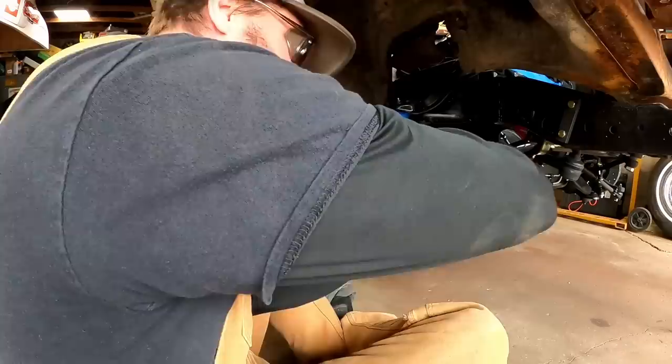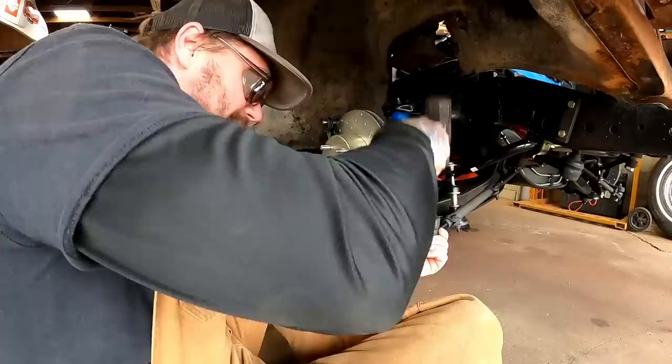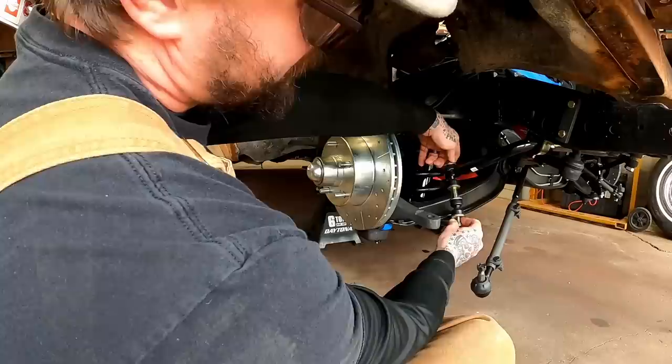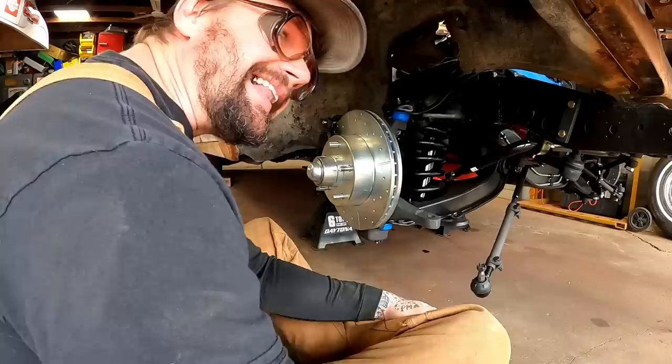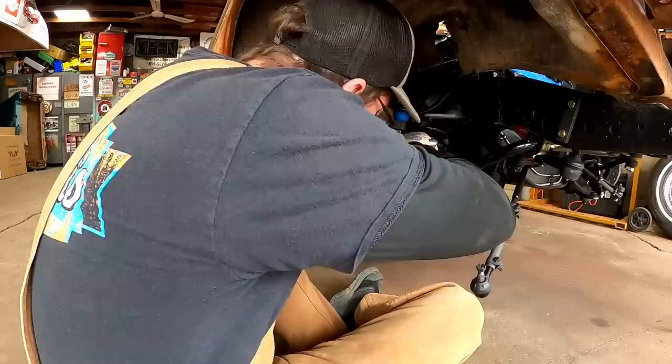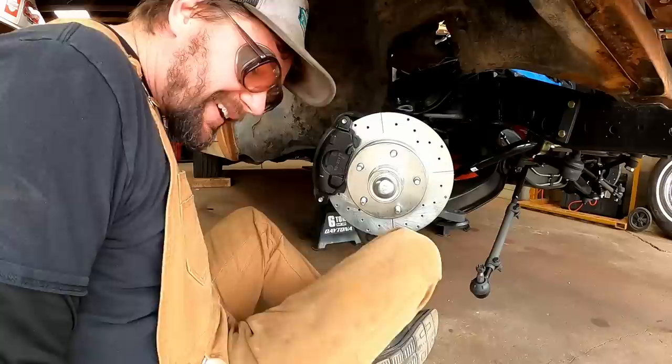Luckily we ain't gonna fight no threads or nothing like that - all the stuff is new. A few left taps on the side and smack that down out of there. We'll pull these sway bar end links out of the way. Ain't no sense in having them do the wine dangle hanging out there. Last video - Build the Wine Dangle Wagon. Y'all know what the wine dangle is, right? He was saying that's how them birds reproduce.